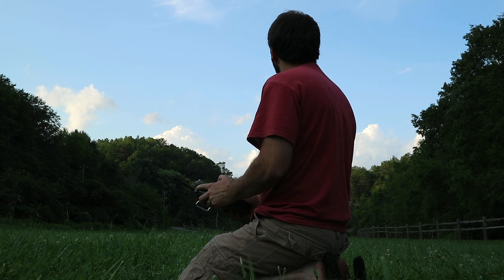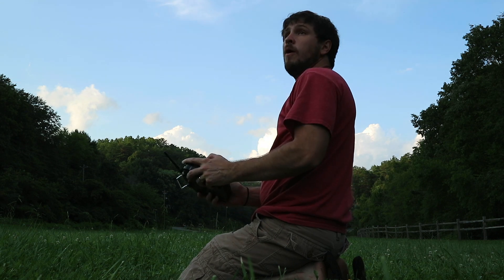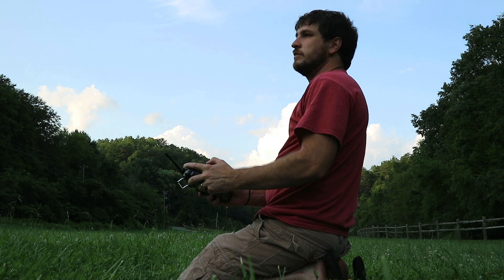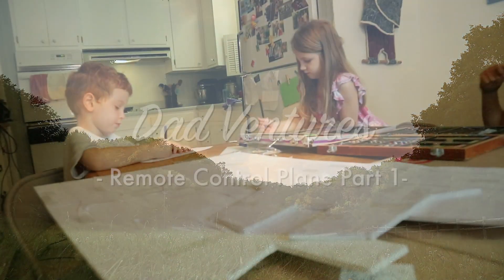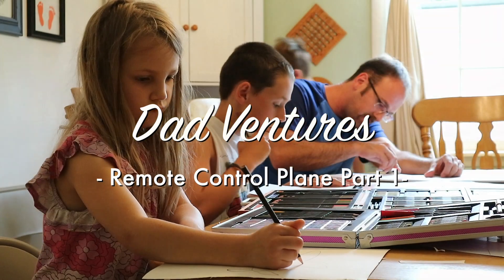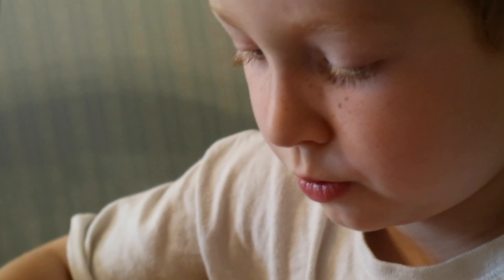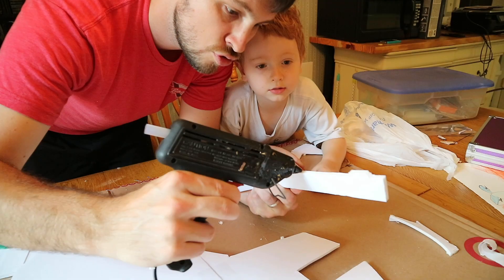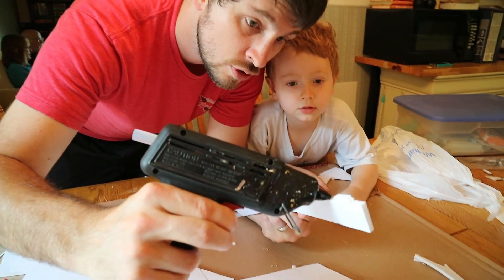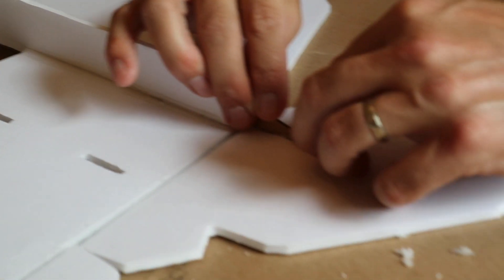Flight has always been a big deal for me and I wanted to invite my kids into that passion. Making an awesome airplane and flying it was not the point of this adventure — the point was to invest in them. I'll be the first one to invite them into some of life's greatest joys, maybe discovering something that inspires them as I invite them into things that inspire me.